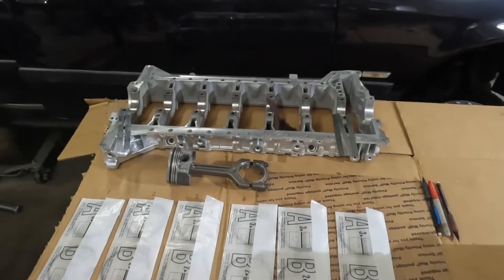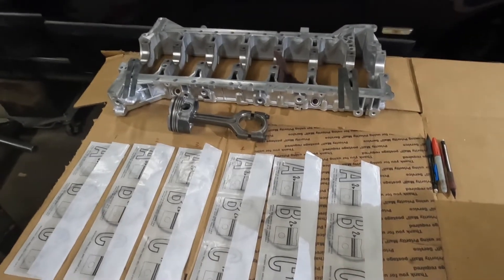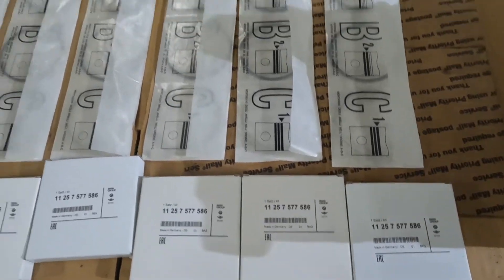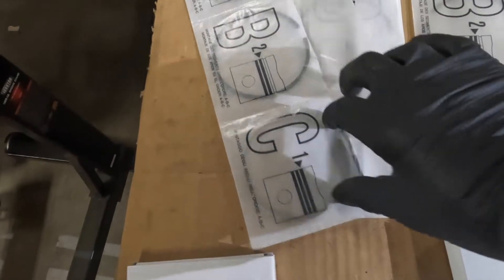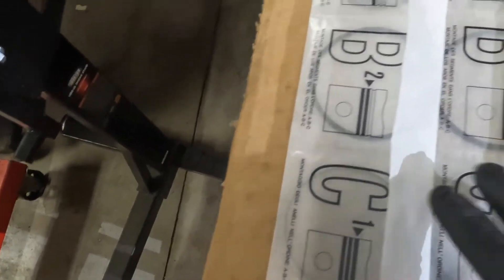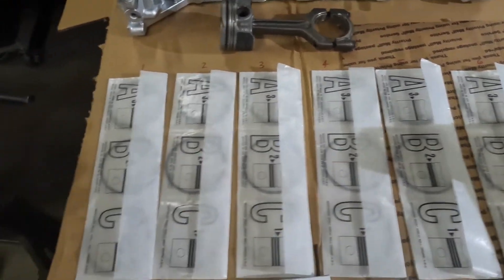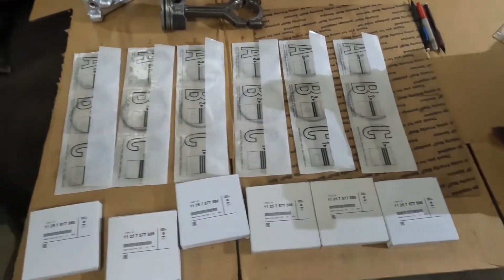We are going to start measuring our ring gap in each of the 6 cylinder bores of our N54. We have brand new BMW rings identified for cylinders 1 through 6. We've got number 1 as your top compression ring, 2 your middle compression ring, and 3 your oil control rings. We want to keep everything organized so when we measure the rings and get the gap readings, we align them to each bore accordingly.